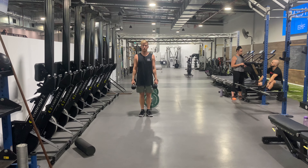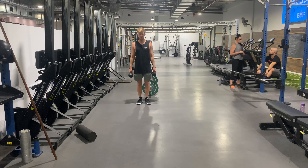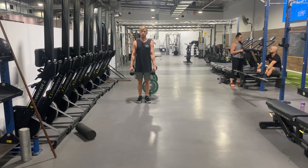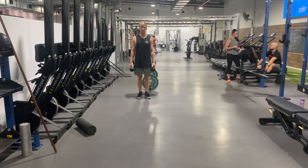This is a glute focused dumbbell walking lunge. The main difference between a quad focus and a glute focus is you're going to be leant over. You're going to have a more vertical front shin, and we're going to be aiming to feel it in the glute a lot more.